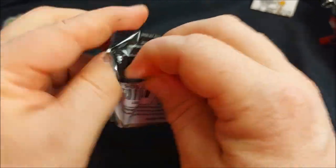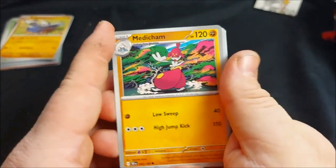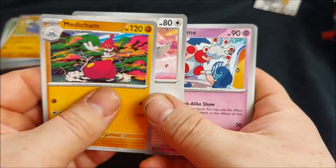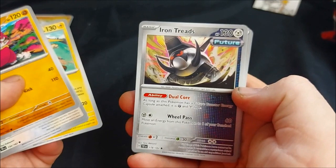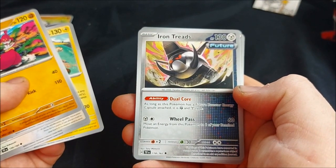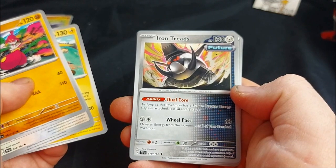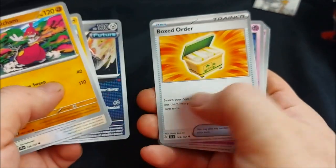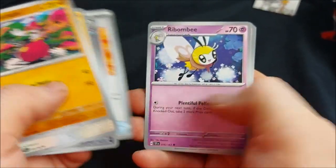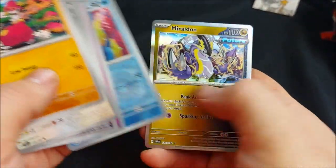Moving on to pack three — two future cards so far which is pretty good. We've got Medicham, Tranquill, Mr. Mime, Raichu — cute. Iron Treads, which as long as it has a Future Booster Energy attached becomes a dual Fighting and Steel type — so a Metal and Fighting deck would be pretty good. Baxcalibur Order. Reverse Holo Ribombee, another Ribombee, Hollow Croconaw, and a Miridon — my second shiny Miridon to replace my common versions.